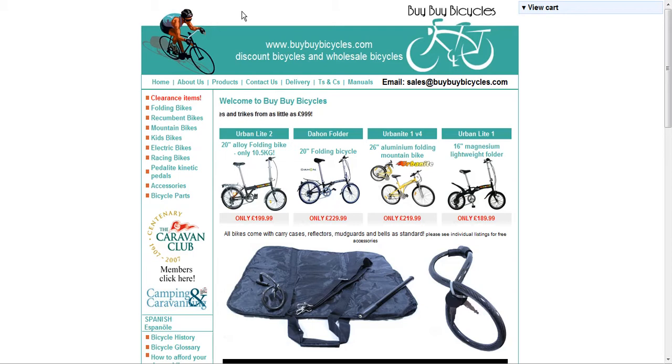Hi there, this is Ian and welcome to my review of buybuybicycles.com. Are you a keen cyclist looking for a great deal in bikes or accessories? Are you someone who's looking to take up cycling as a way of getting fit? Are you looking for bikes for your children at affordable prices? Whatever category you fall into, my review of Buy Buy Bicycles may be of some interest to you.